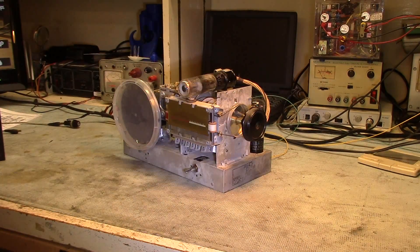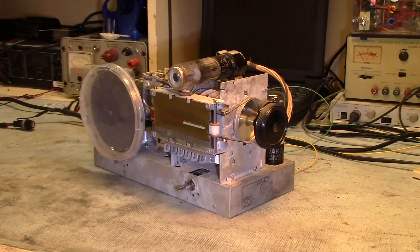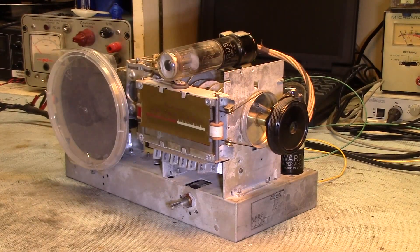A quick little episode from the Ed to Ed here. I thought I'd talk again a bit about my 1937 Montgomery Wards farm radio.